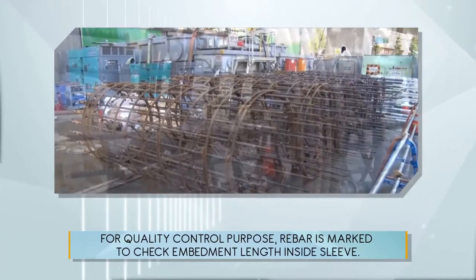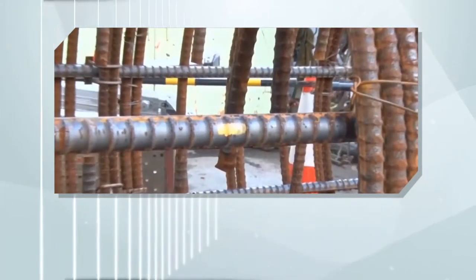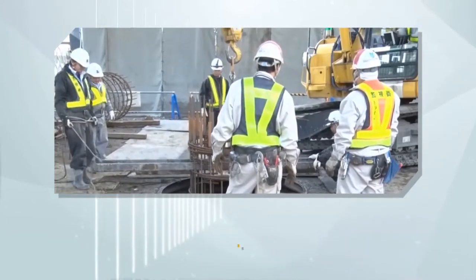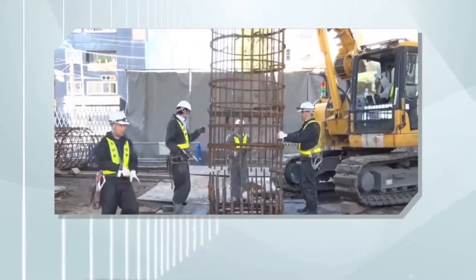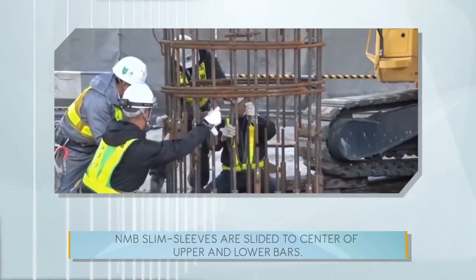For quality control purposes, rebar is marked to check embedment length inside the sleeve. The bottom cage is lowered, and the middle cage is located on top of the bottom cage. NMB Slim Sleeves are slid to the center of the two upper and lower bars.